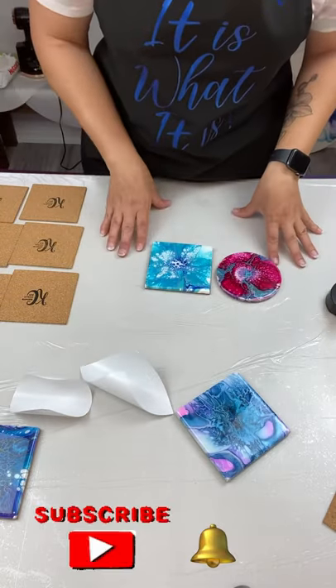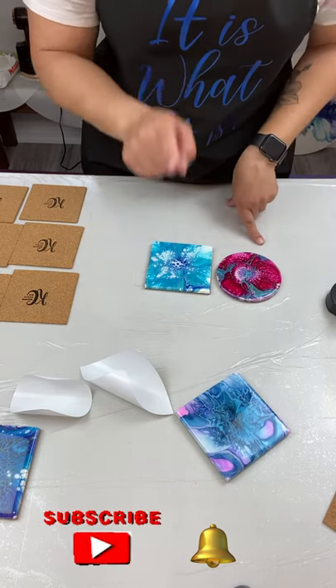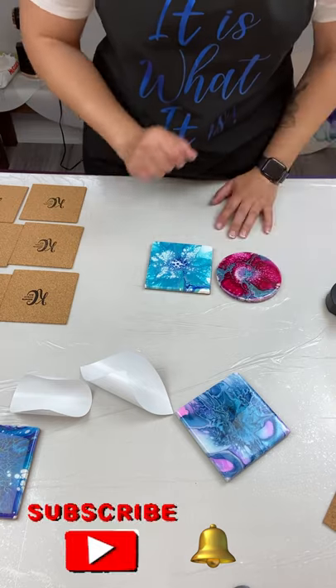If you have any questions about the products or the materials I have used, please put them in the comments below and I will be sure to answer all your questions. Thanks so much for watching, until next time.